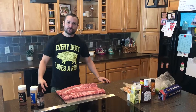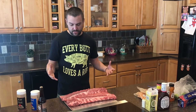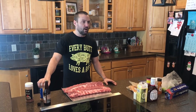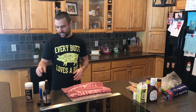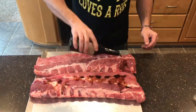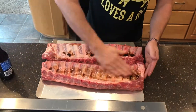Our smoker's warming up, so we're gonna start preparing the ribs. The first thing we're gonna do is rub them down. You can really experiment with all different kinds of flavors, try different rubs out — whatever your favorite thing is. First, rub it down with Worcestershire — that's what I use — or you can use mustard as a base, really any kind of adherent that's gonna keep the rub on there.